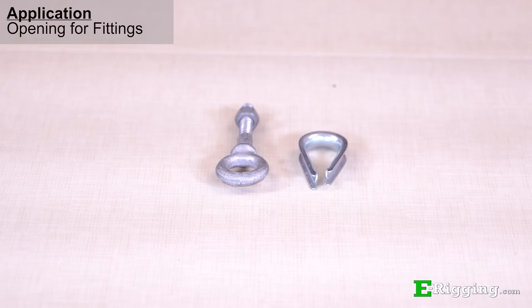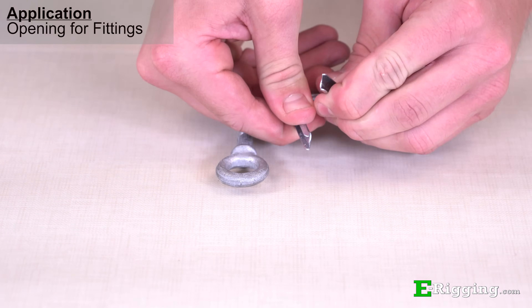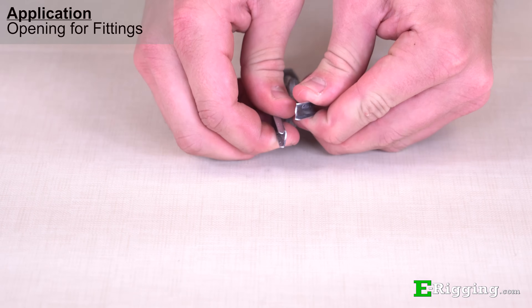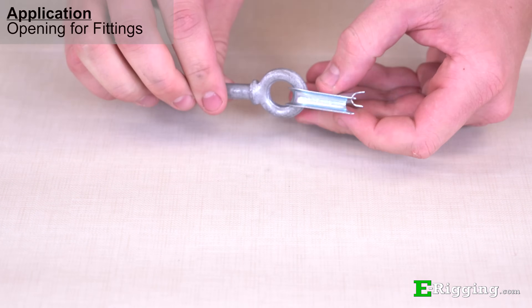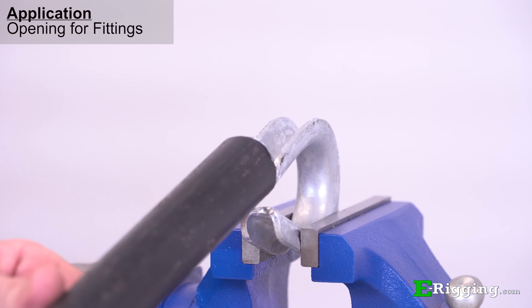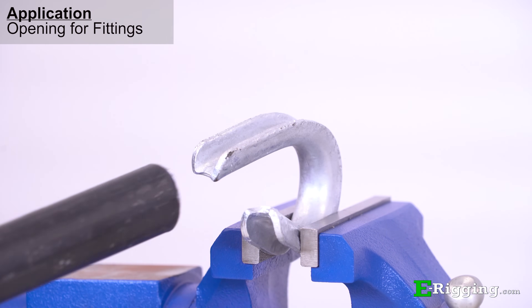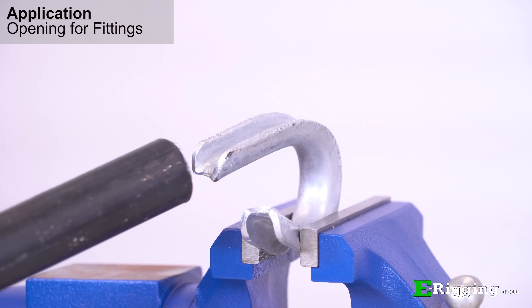This process can also be done by hand if the thimble is small enough, so light duty thimbles will be best suited for this method. Some thimbles cannot be bent using a pair of pliers or your hands, so for larger thimbles, a vice and pipe is the preferred method.